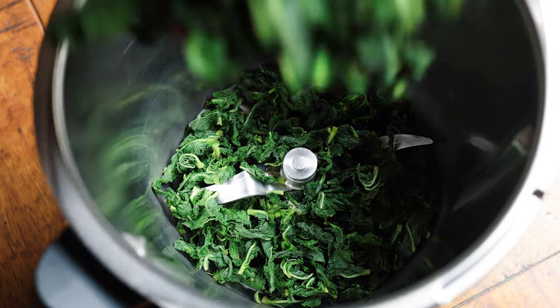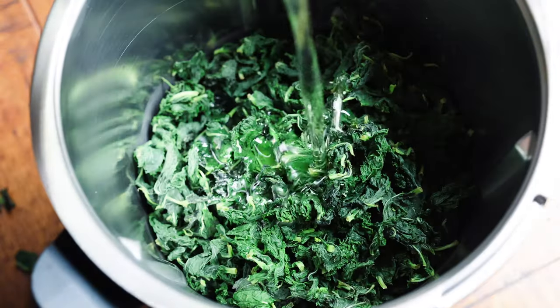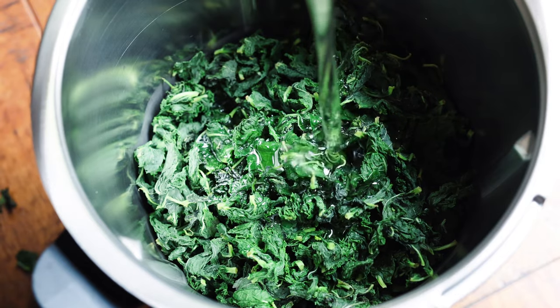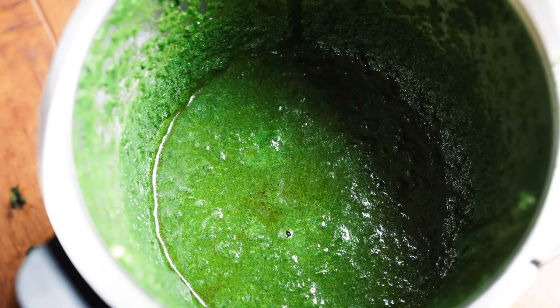So I'll take 200 grams of my blanched herbs and add 300 grams of grapeseed oil. I'm going to blend them on high for 10 minutes, or until the oil reaches 60 degrees Celsius just from the heat generated by the friction of blending.